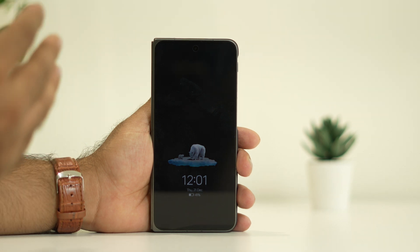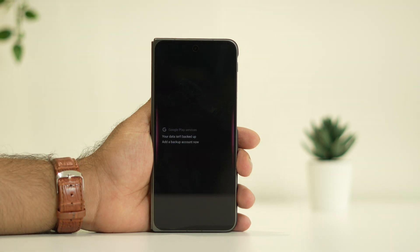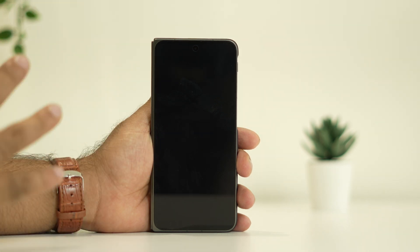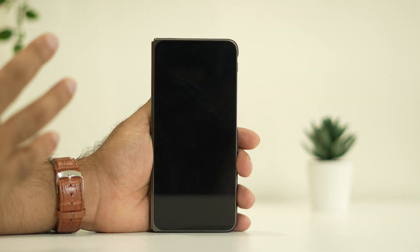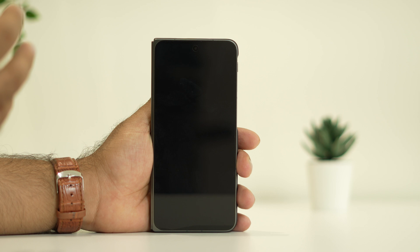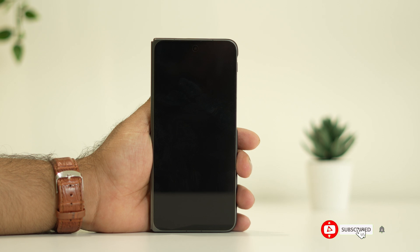These are the possible workarounds you can try when your OnePlus phone is having the complete black screen issue. I hope this video is helpful. If you find this video helpful, don't forget to subscribe and click on the bell icon for more notifications. See you soon in the next video. Peace out, bye bye.